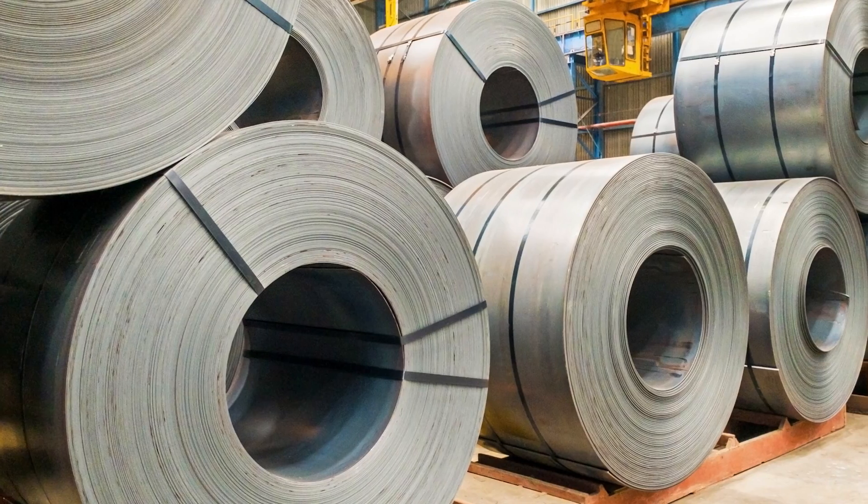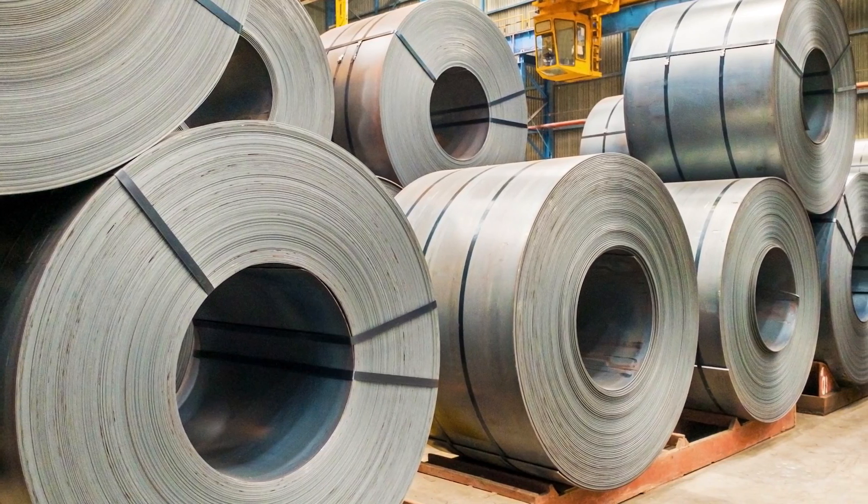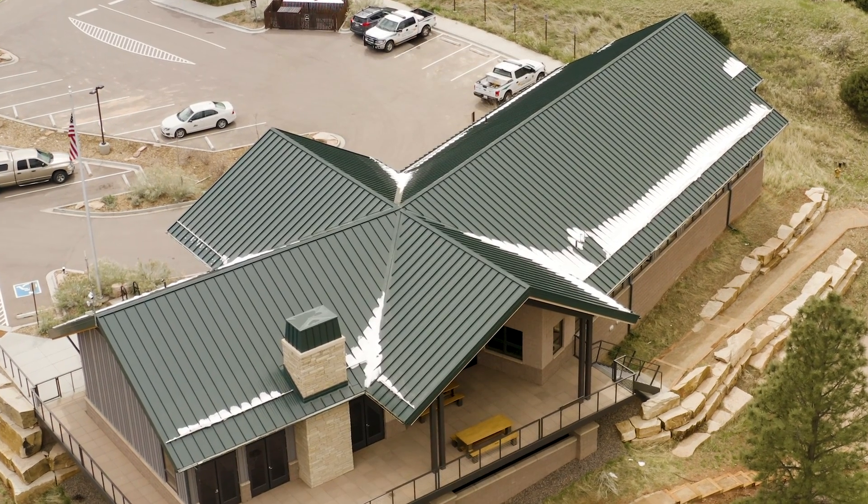Galvalume is one of the most popular metal roofing substrates on the market today, and for good reason. In today's video, we're going to learn what Galvalume is, how it's used in metal roofing, and if it's the right material for your home or building.